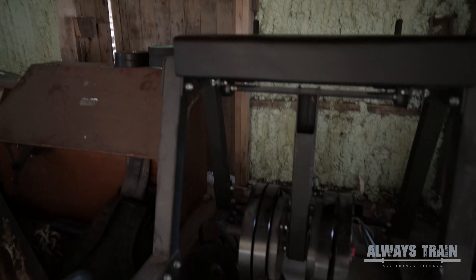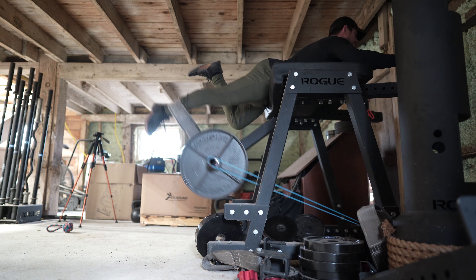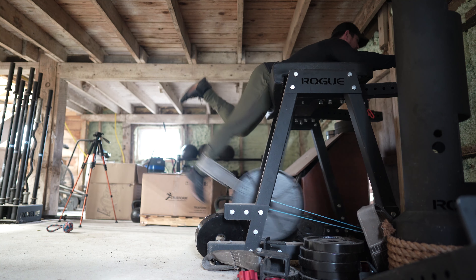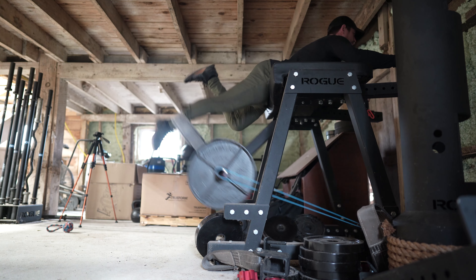Working sets are done — the heavy set of five is done — so now we're going to accessory work, which is mostly done under the loft in the barn. It starts with the reverse hyper. The reverse hyper is probably one of the more versatile pieces of equipment you can have — I love using it for my hamstrings and glutes. It takes me three or four reps to get the pendulum swinging before I start counting. I'm doing three sets of 15 today, and I can add a little bit of weight as well as band tension to make the movement heavier.